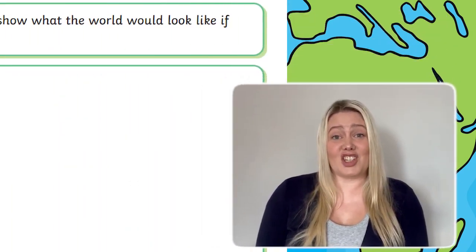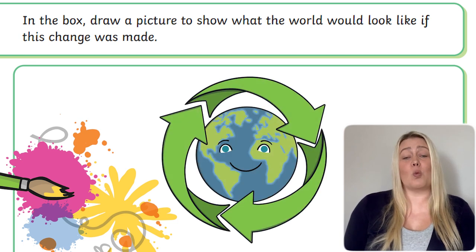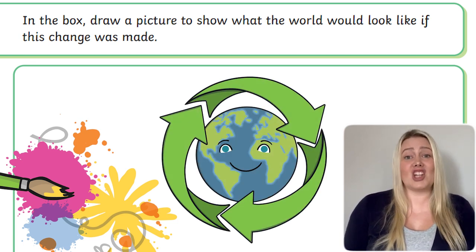In the next section of the sheet, children can get creative by drawing and colouring a picture that represents what the world would look like if their change was made.